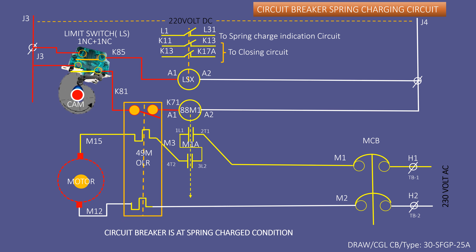If the LSX circuit is found defective, the closing circuit of the circuit breaker will not be opened during spring charging, and the spring charging indication will be shown although the spring is not charged. Thank you for watching this video.